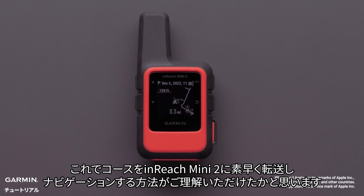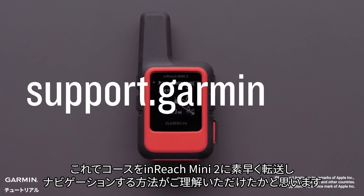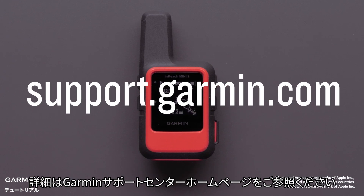And that's it! You now have a quick way to load a course and navigate with your InReach Mini 2. For more help, please visit support.garmin.com.